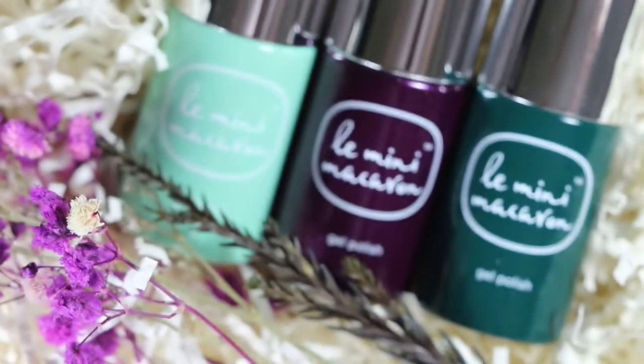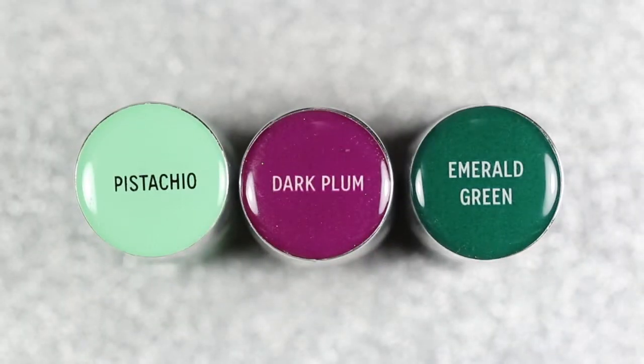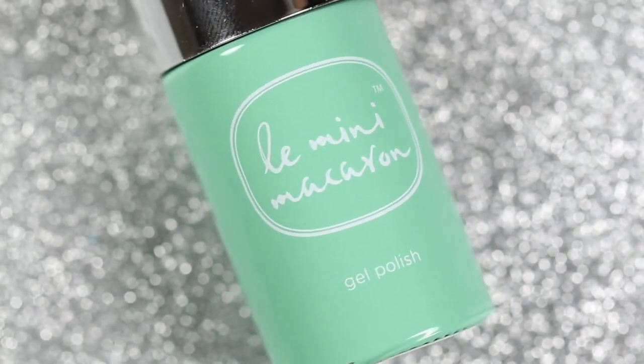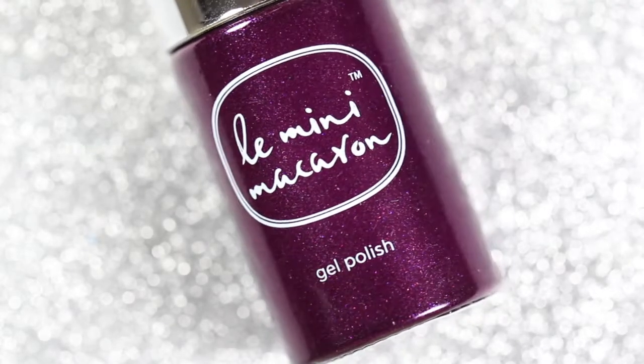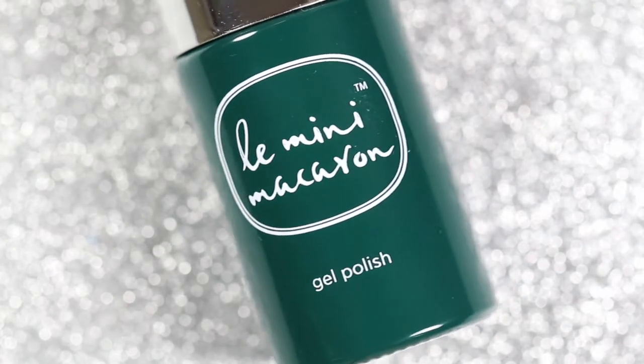Hey everyone and welcome back to my channel. I'm so excited because I'm back with another Le Mini Macaron swatch video. This is their newest collection called Jardin Secret, which means secret garden in French, and it was inspired by the romance and nostalgia of fall in the countryside. This collection consists of three brand new gel shades, so let's go ahead and get into the swatches.